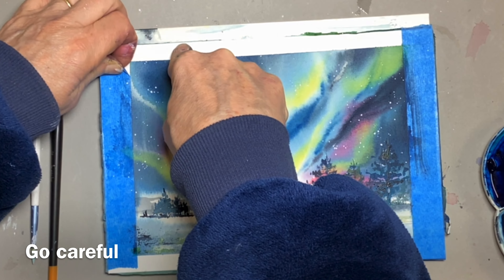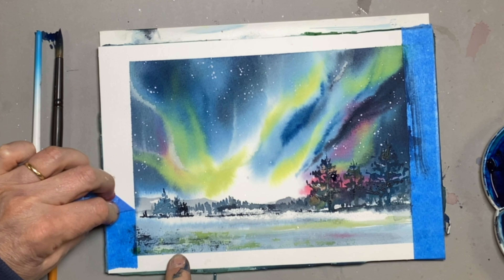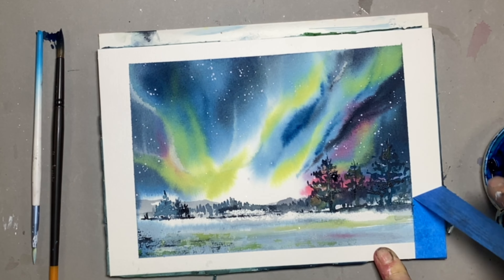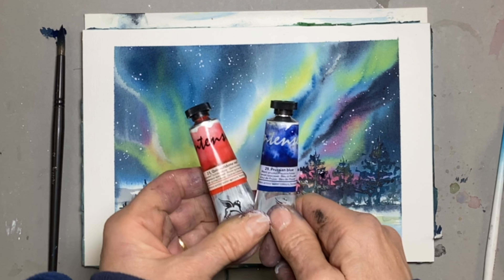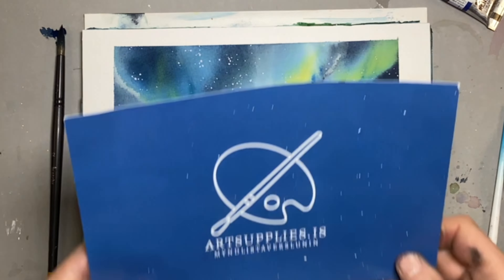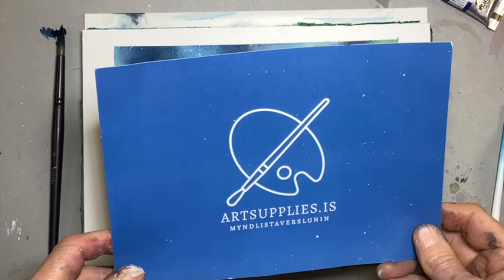If your tape sticks, warm it with a hairdryer before you take it off and that'll stop it ripping your paper. I hope you really enjoyed this painting of Northern Lights done with the paints that I got in Iceland, and once again thank you very much to Lucas at Art Supplies in Reykjavik for introducing me to the Renaissance paints.